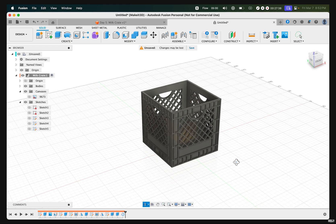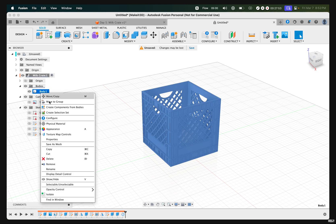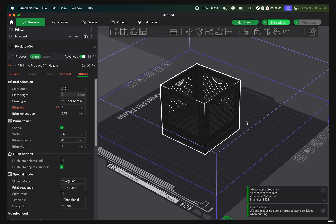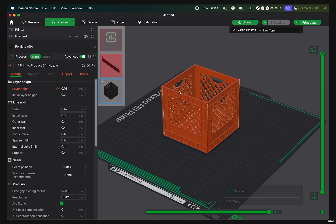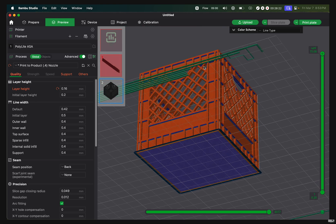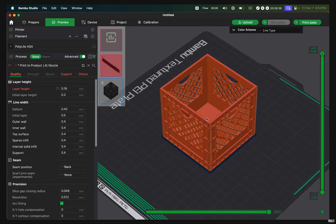Now you can hold pens, tools, and other accessories inside this milk crate. To export, hover over to Bodies, right-click on Body 1, click Save as Mesh, then press OK — it should automatically populate within your slicer. With a 0.4 nozzle, this will take around 3 hours and 50 minutes to print. You may see blue highlighted features indicating supports, but due to the nature of this design and the lines not being too far apart, supports are unlikely to be needed. If you have an older machine, just slow down your printer to give enough time for filament to cool over those edges.